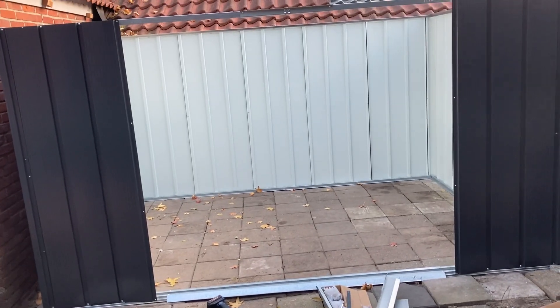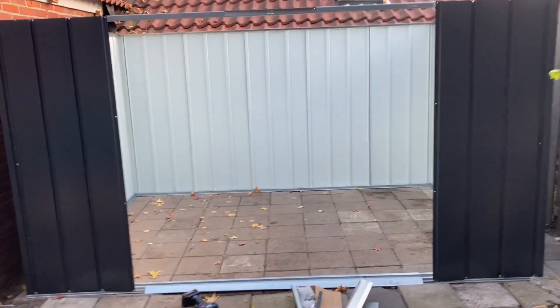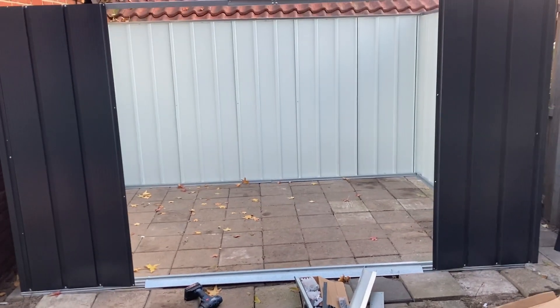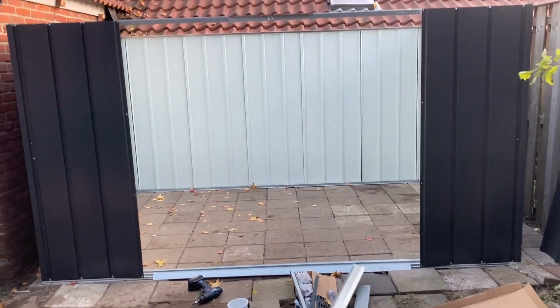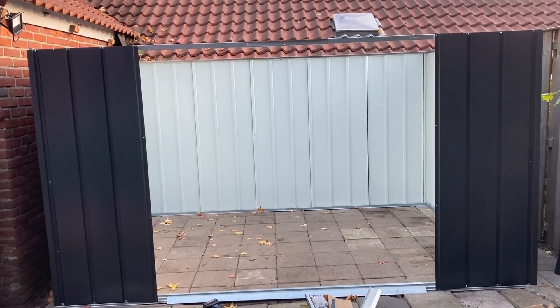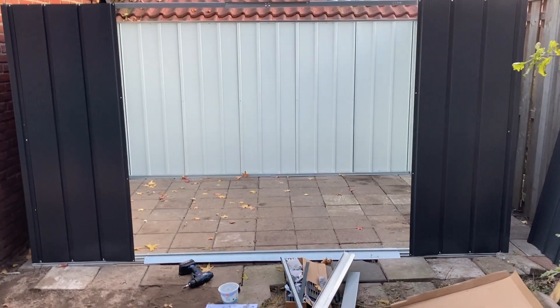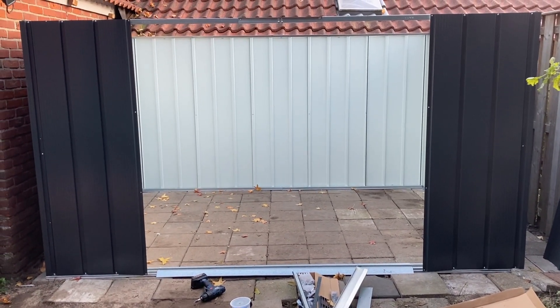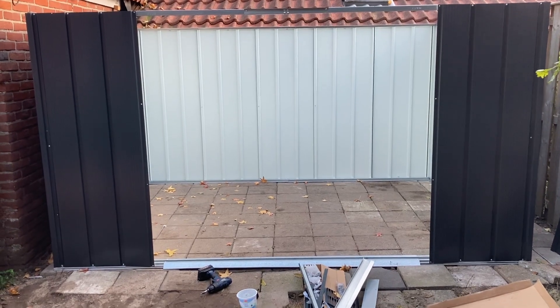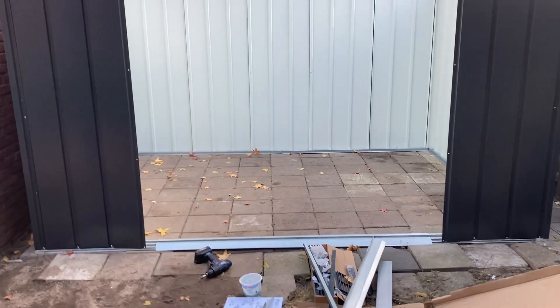Things are going great — look at it, it's really nice. The main frame is complete. Now I just need the doors and the roof, which hopefully is going to go well too. But it's a lot of small things to do, so I'm quite exhausted. I'm going to stop it for now, just clean up a little bit, and try to go further next time when I have time for it.